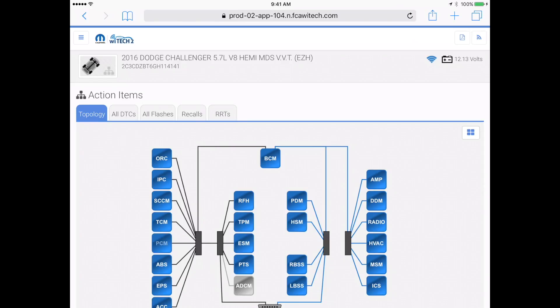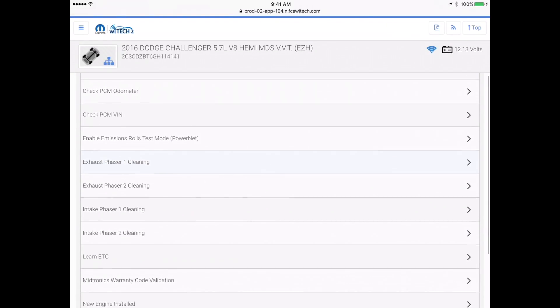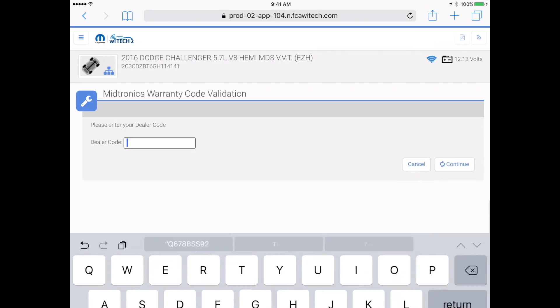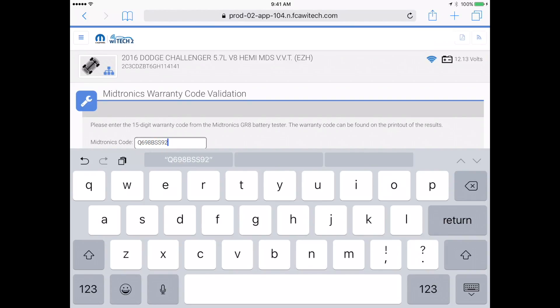Using Witek2, log in and connect to the vehicle. Navigate to and launch the Midtronics Warranty Code validation routine. Answer the initial prompts of the routine. Enter your dealer code, then select Continue. Enter the 15-digit warranty code from the GR8 tester and select Continue.